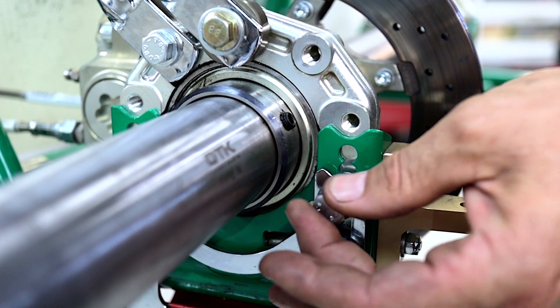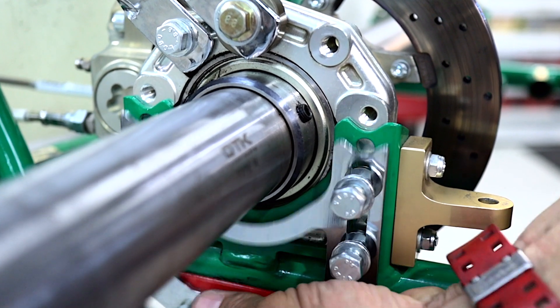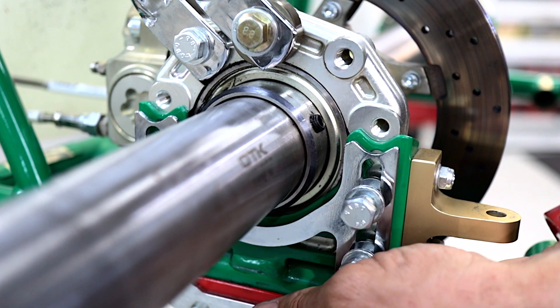Then you can just get all the bolts started, and push the brake protection kit in at the last point just before you're about to nip the bolts back up.